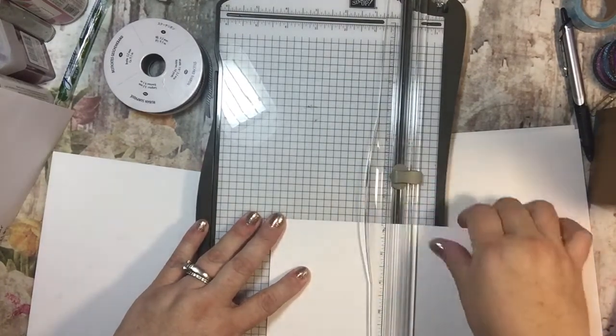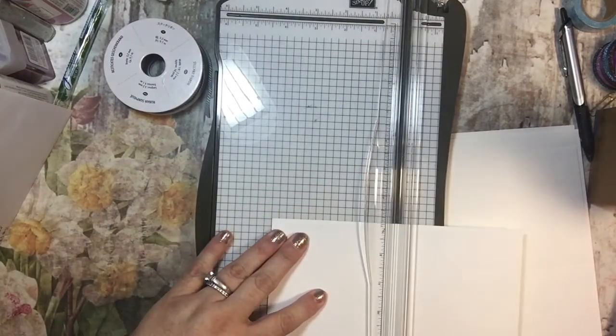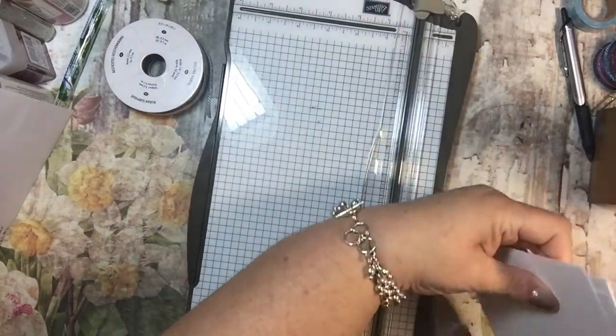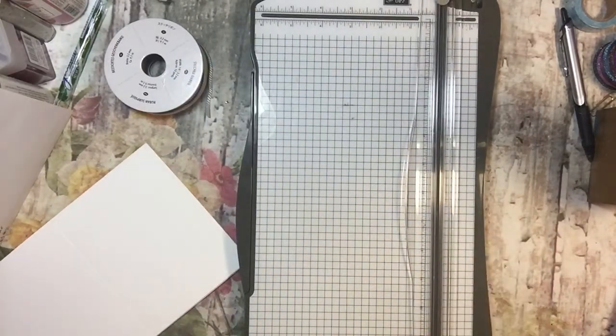I know I've done the One Sheet Wonder card and I'll probably do another one of those sometime soon. Those cards are a little bit smaller than the A2 sized cards, but we're going to do 10 of the A2 sized cards in under an hour — I have a feeling, I hope.